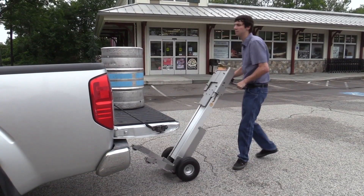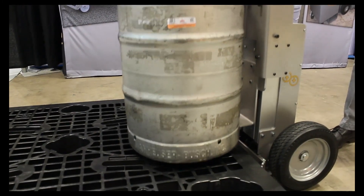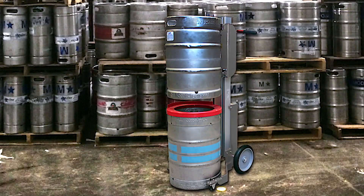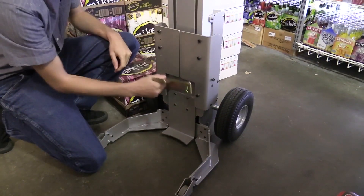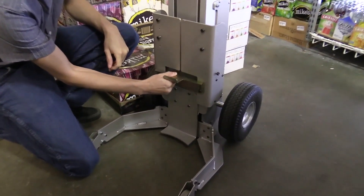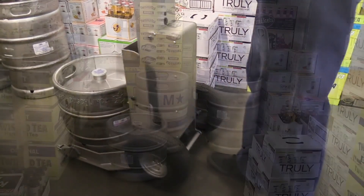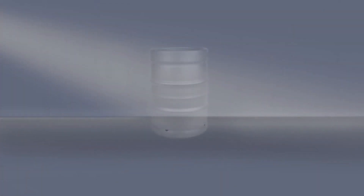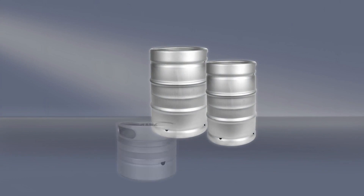In addition to loading customer vehicles, the keg lifter can also be used for loading and unloading open-bottom pallets, loading kegs on shelves, or for stacking kegs one on top of the other. The lifting bracket can be mounted at three different positions to allow the keg lifter to work with a wide variety of keg sizes, including half barrel, 50-liter, and quarter barrel.